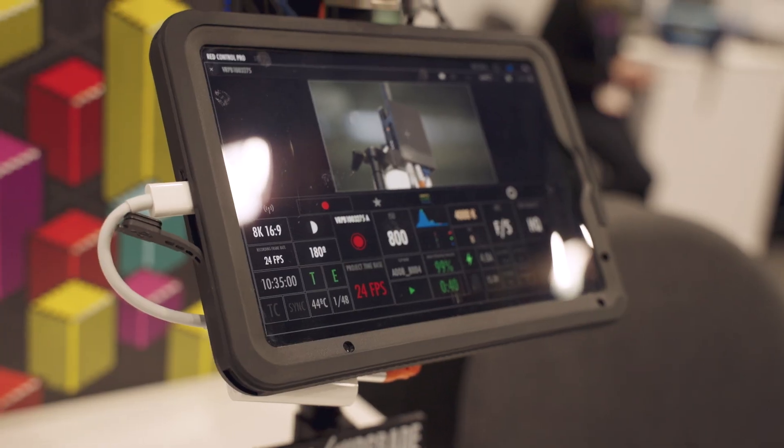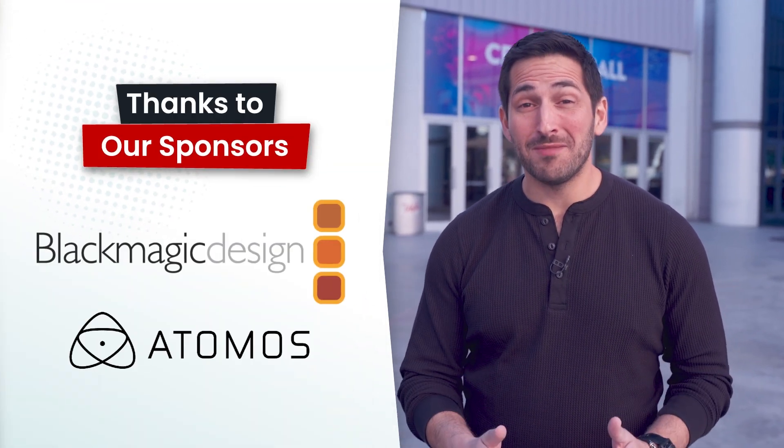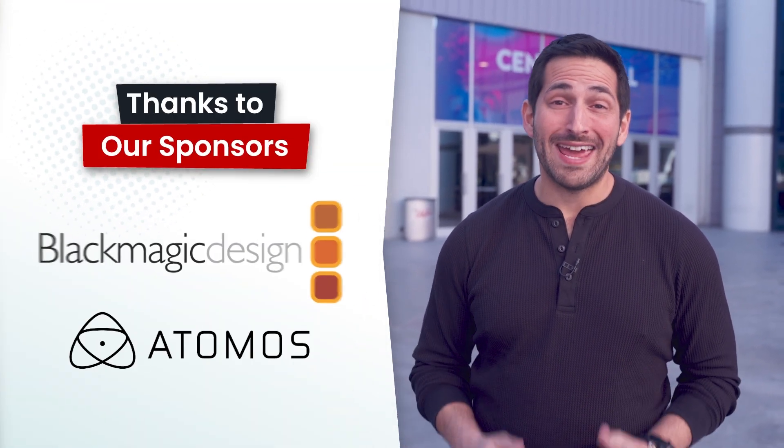In this video, let's talk about remote camera control with BitBox. You're watching VP Land. Special thanks to our sponsors for helping make our NAB coverage possible, Blackmagic and Atomos. And now, back to the video.